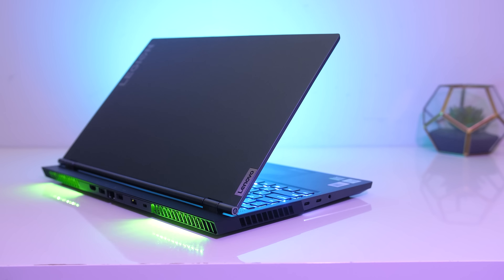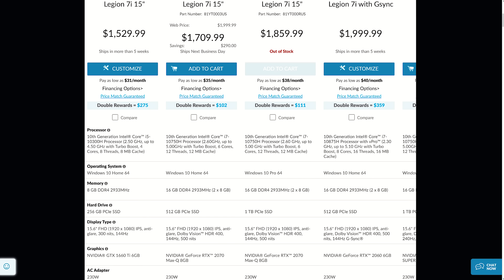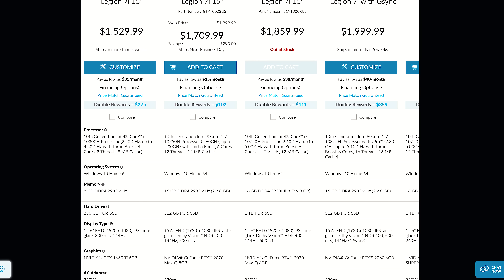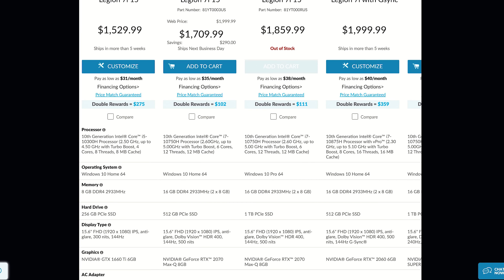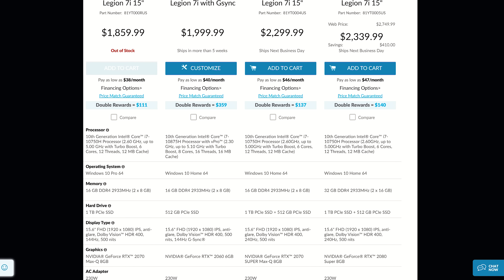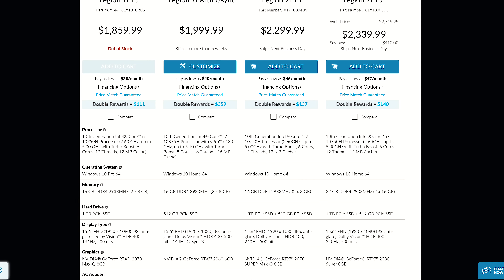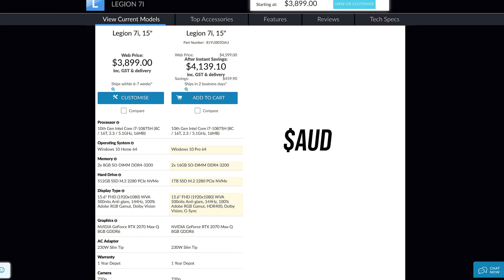For updated prices check the links in the description. At the time of recording, in the US the 7i seems to start above $1,500 USD for the i5 and GTX 1660 Ti configuration — pretty expensive for that level of specs given we can get the same combination for around $900 elsewhere. You're really paying more for the extras like the metal build, bigger battery, better screen, G-Sync, Thunderbolt, and more. The configuration I tested isn't listed, but after customizing to a similar spec we're looking at around $2,200 USD, and here in Australia the higher spec I tested is over $4,000 AUD.